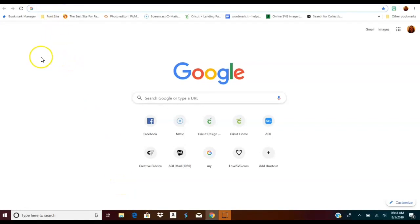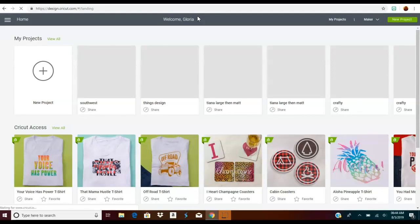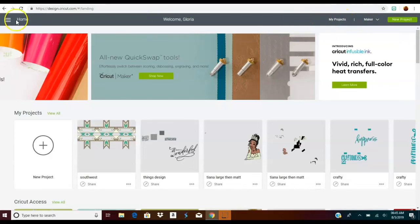Hey guys, how are we doing today? Today I'm going to show you how we use our Memory Keepers Foil Quill pin on the new magnetic mat that I just made, to foil on — guess what — acetate! This is going to be awesome, so we're going to go into Design Space and find a cool design for the acetate card.